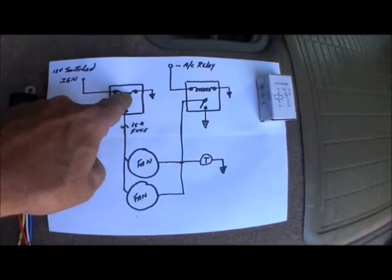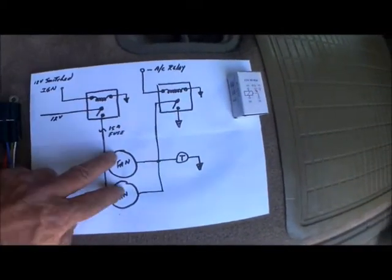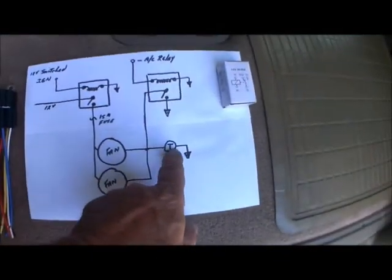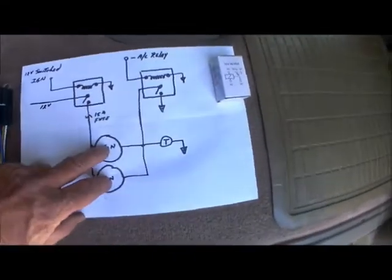Basically, I have a switched ignition that pulls in the coil on the first relay. This comes straight from the battery and sends power to the fans — the fans will always be hot if the ignition's on. It goes from there out to the thermostat. If the water temperature gets up, it drops to ground and both fans turn on.